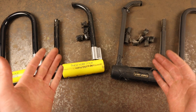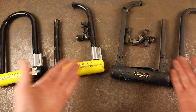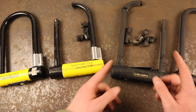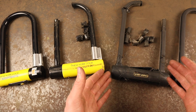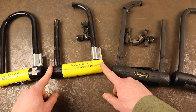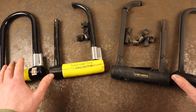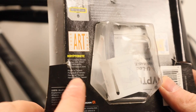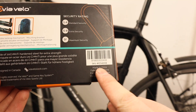Price is always going to be a deciding factor with all of our purchases, and to be honest both of these locks are reasonably priced considering the security they offer. The Via Velo Elite is launching to the US market in July and will retail for just under $100, whereas the Kryptonite New York Standard retails at just above this, so in terms of price there isn't a huge difference here. Both of these locks are manufactured in the Far East — the New York Standard is built in Taiwan, and the Via Velo is built in China.